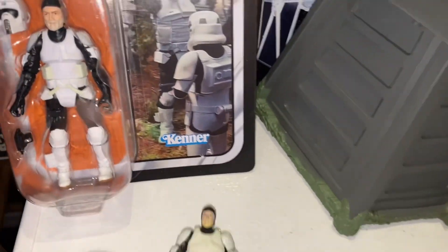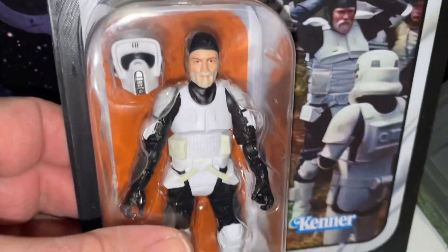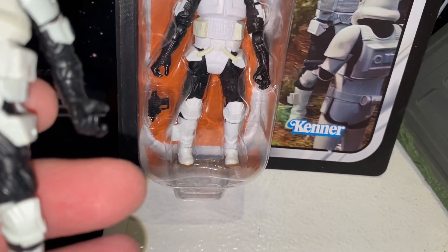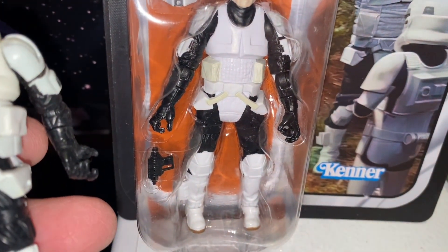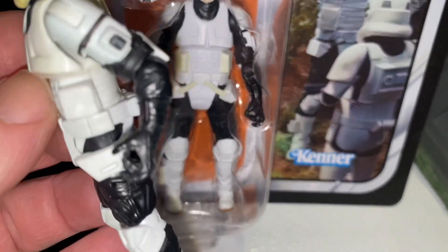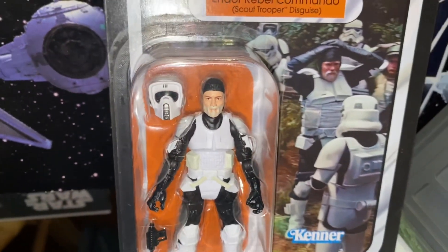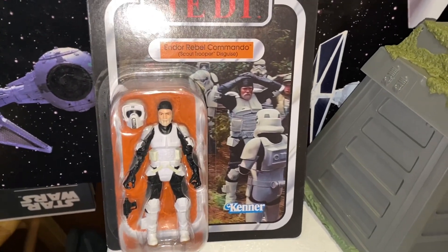I was pretty certain these would not be the same figure. You can see the heads are very different — the original has kind of a pinhead to fit in his Scout Trooper helmet, whereas the new one has a much bigger head. There's probably a lot of reuse of body parts since they haven't fully updated the Scout Trooper, although it looks like the new one has new ankles at least. The chestplate looks different too. It may be a completely all-new figure — there are enough differences. I think those arms might be the same though. The helmet on the original looks a little smaller, so that looks like a new helmet too. Anyway, it's pretty cool to get him — not Nick Sant, sorry — Endor Rebel Commando in Scout Trooper disguise — as a carded figure. That's something we never had.